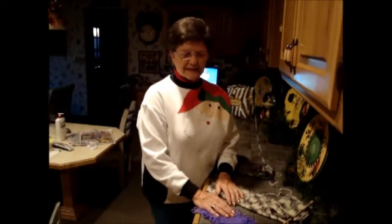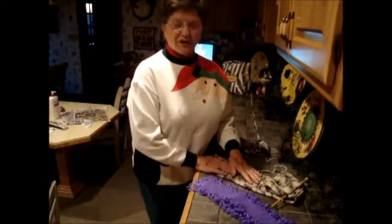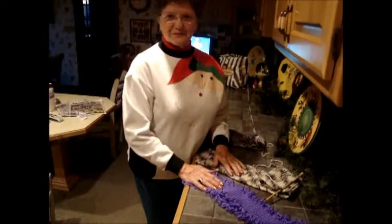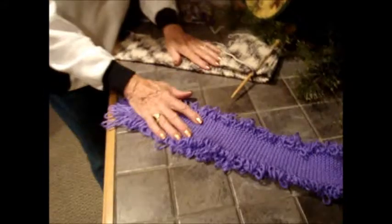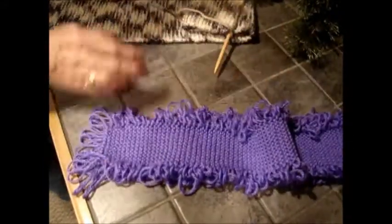Jane, since it's kind of difficult to tell how to do this scarf, I thought I'd do the modern way and videotape it. So Bob's going to show you the first one. Now this is the finished product, what the scarf looks like, with the ruffles on the sides.